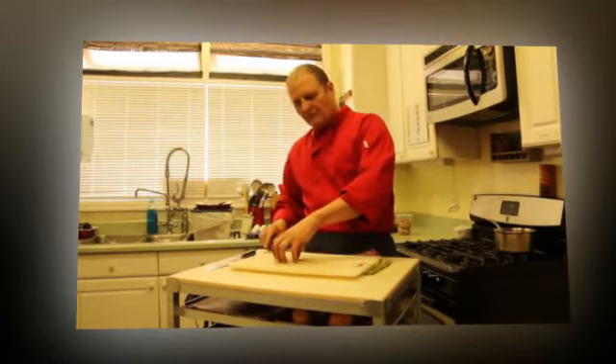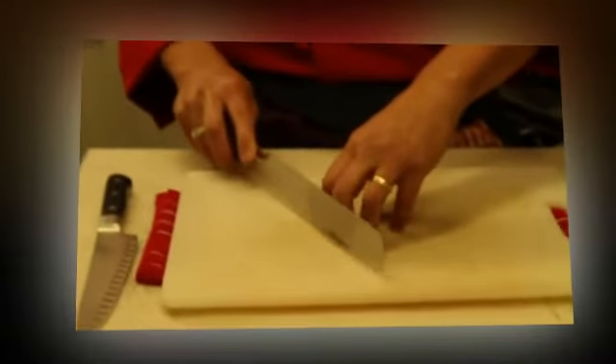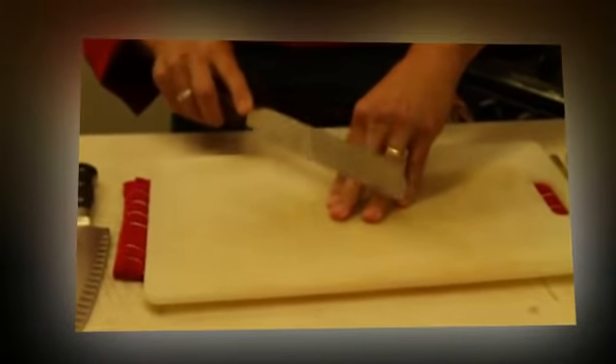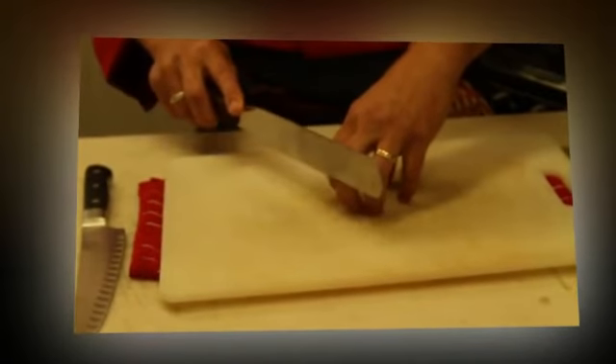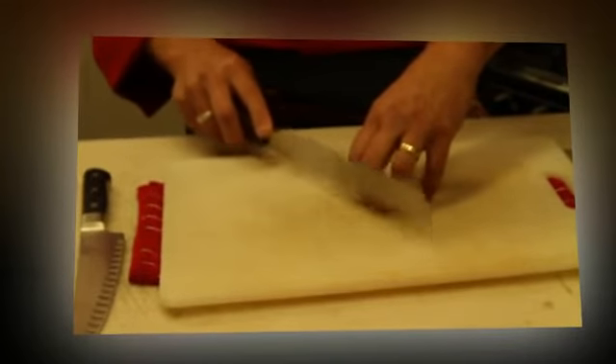You sit in front of the television and you begin to do this: cut, cut, cut, moving your fingers back. Never moving the fingers out like this as though you're going to cut them — that's very important. Keep your fingers back from knuckle to knuckle, and you begin going very slowly, then you speed up.